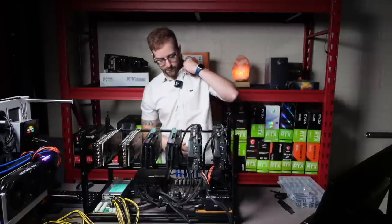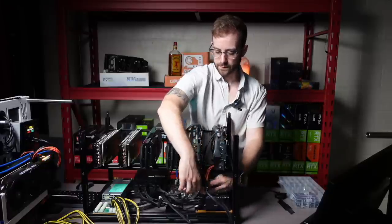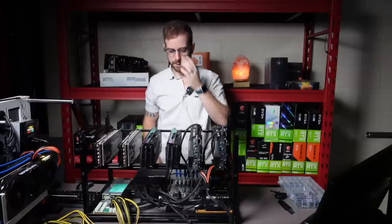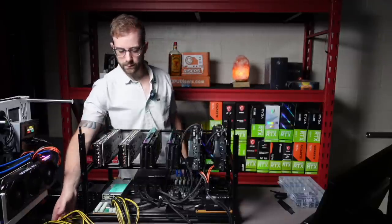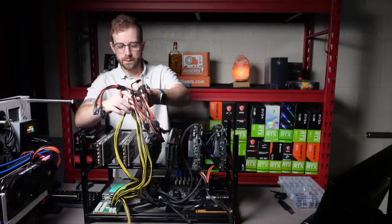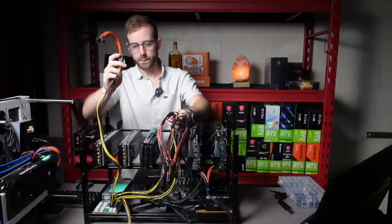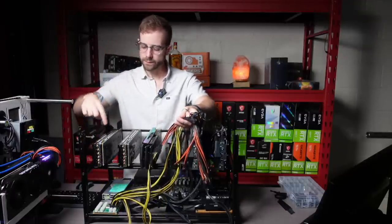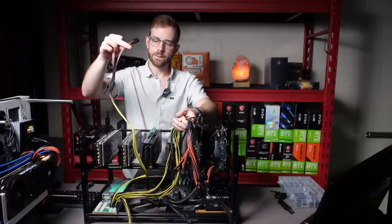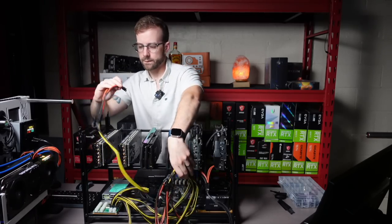That is the power for those two. We'll do the USB connections in a second. Now we're onto the server power supply. Coming out of the server power supply, you get a six to six plus two pin. Since all these GPUs have dual eight pin on the top, I've used another Deep in the Minds splitter so that off of a single cable, I can power these GPUs.